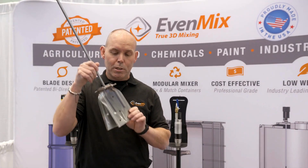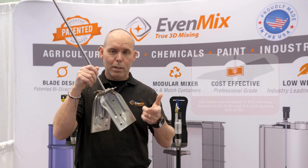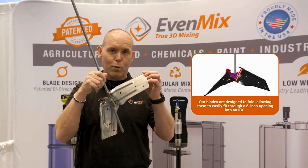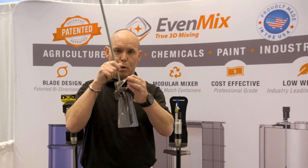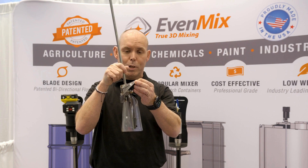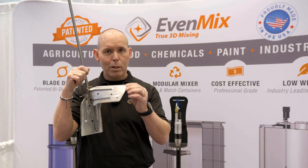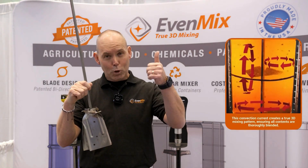When they go into the IBC they go in just like this, so they can fit right in the top. They spin counterclockwise into hydrodynamic forces, not centrifugal forces. The blades are bent from 90 degrees out to 30 degrees — a change of 60 degrees — so that when molecules come off the edge of the blade they have an equal amount of force going horizontal as they do vertical.